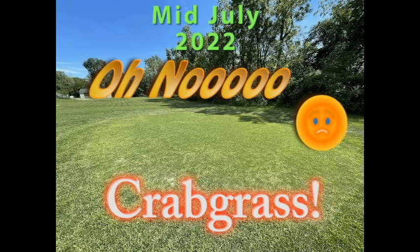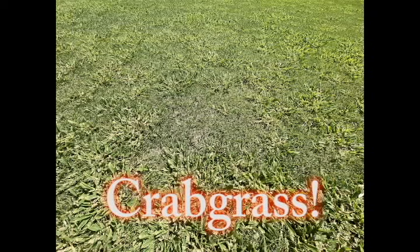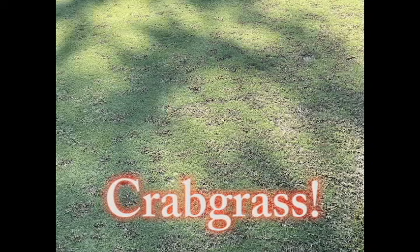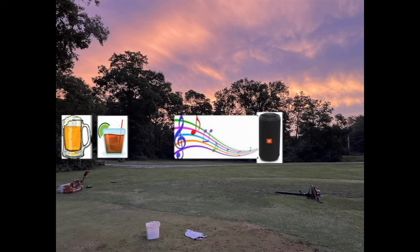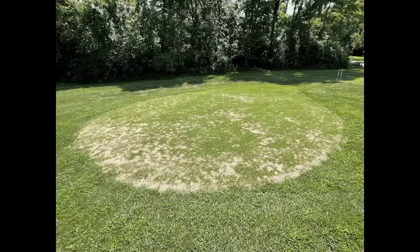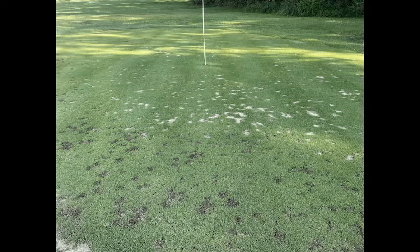Then bam — crabgrass. Mid-July, crabgrass everywhere, especially out front where that native soil was. I learned a lot, so I'm making a video on how to deal with this. The only way to get it out? Start digging it out. Get your drinks, get your music going, pop it out — that's terrible. But I've got a better way for you, so look at that video. Here's what it looks like after digging it all out — it's awful. This one I was able to spray, but I was a little late. You still have to dig the carcasses out, but it helped. Please check that video out.